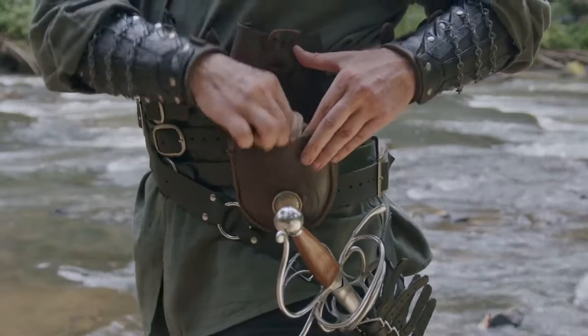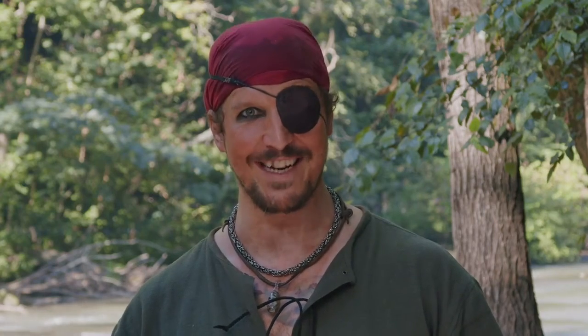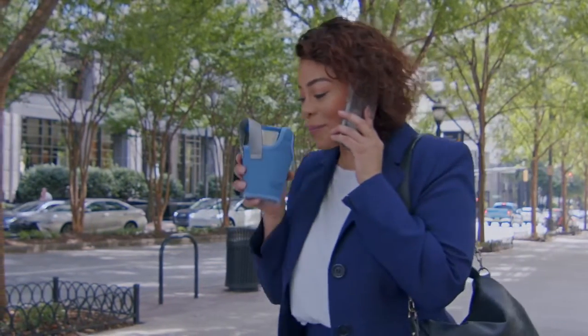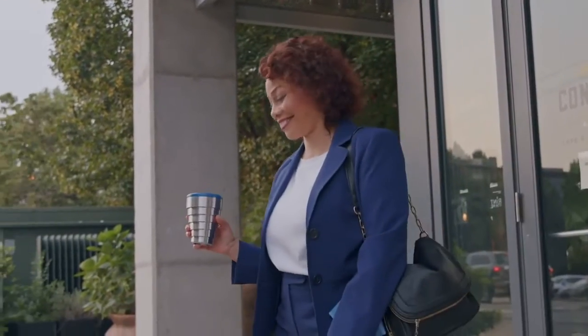In a bag, purse, or in your pocket. Zilch is a premium cup that ye can take with ye anywhere — from long commutes to the office, to visiting your local cafe. With Zilch, you save space and the world at the same time.